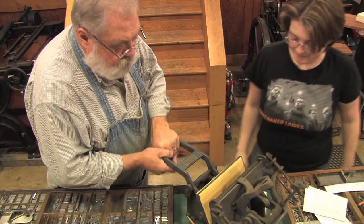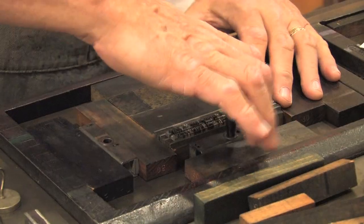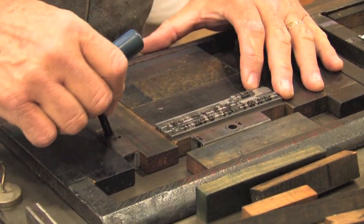Letterpress is printing from a raised surface that's inked and then pressed into paper or some other substrate. We set the type, put it into a larger frame, insert it into the press, and lock it into place.